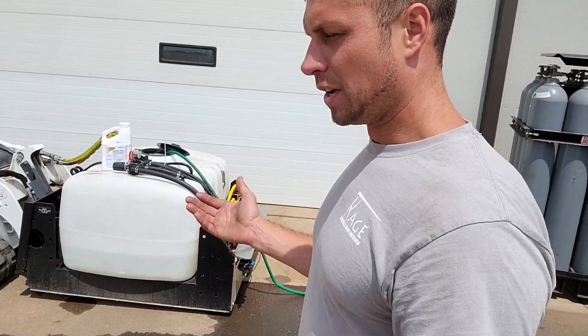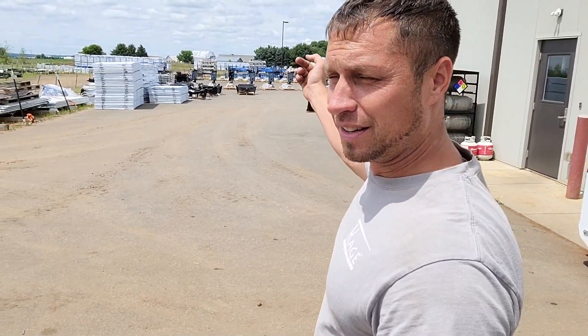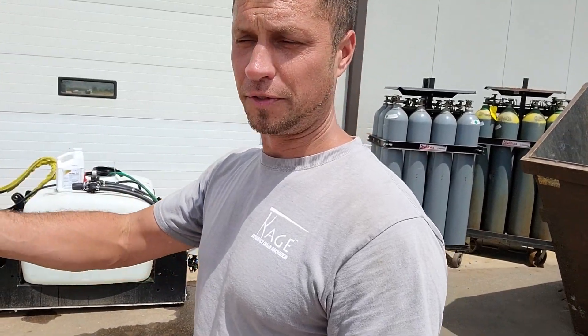It dawned on us that we've got a lot of weeds in our parking lot and around the Cage facility to spray, as well as broadleaf in the grass. So let's adapt this sprayer to be able to do broadleaf application and any weeds growing in our parking lot.